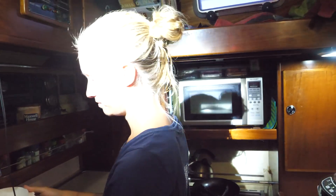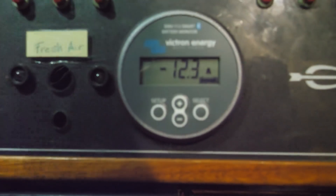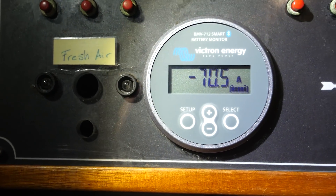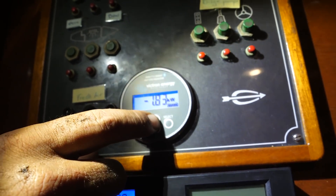Test number one — there's a microwave that hasn't run in like a year. What will happen if it's too much? It shouldn't be too much, it's a 3,000 watt inverter. Start. 20 amps, 50 amps, 60 amps, 70 amps. Using 1.8 kilowatts of power.